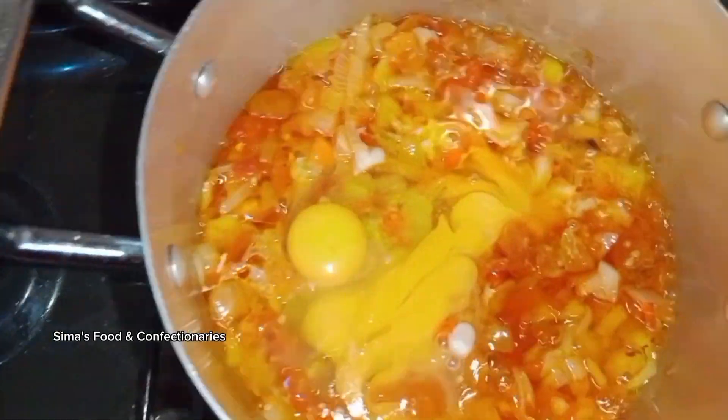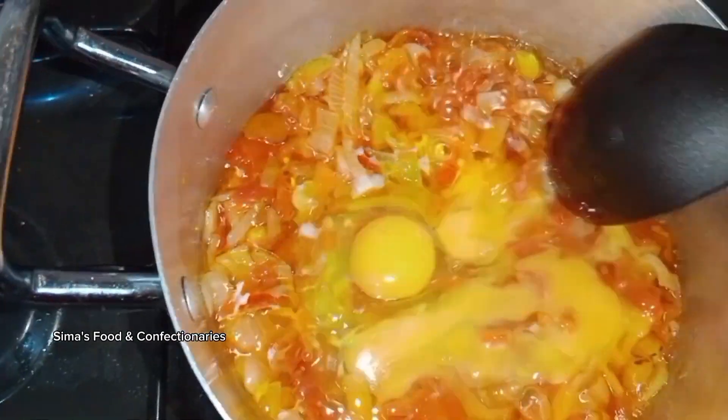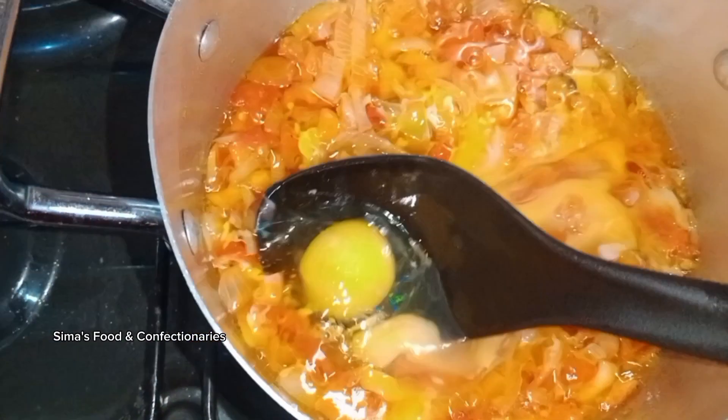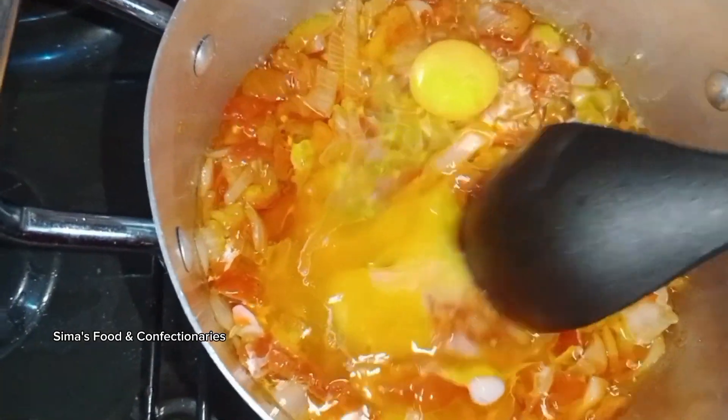Then use a spoon to stir and allow it to touch all areas of the pot — make sure it reaches all the places.